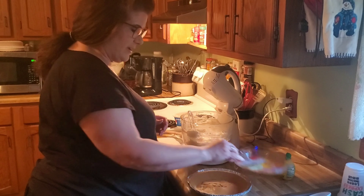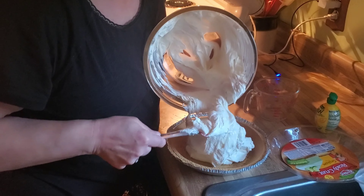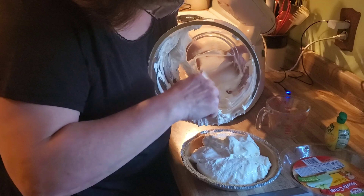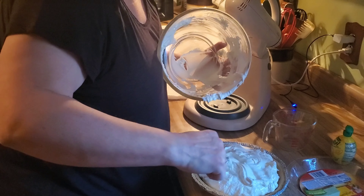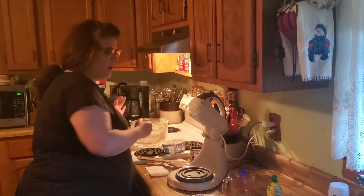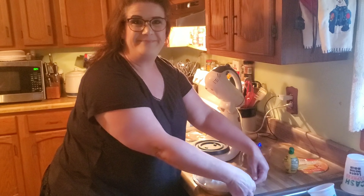Once you get it all folded, take your ready graham cracker crust and put the mixture right into the crust. It may not all fit, and if it doesn't, I guess you can just eat it. We'll pile it on there and it'll fit — just take your spatula and smooth it over the top. Then put the top back on the crust and pie, and refrigerate it for two hours.